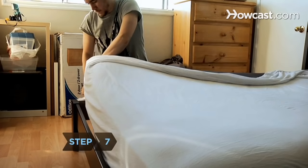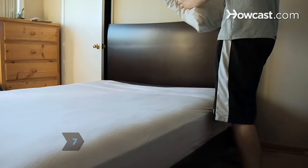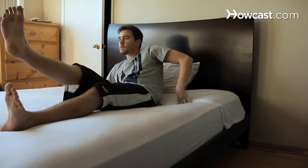Step 7. Do the same on the other side of the mattress, keeping the sheet pulled tight. Center your pillow at the head of the bed and look forward to a good night's sleep.